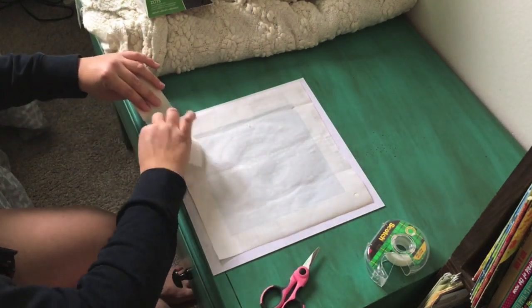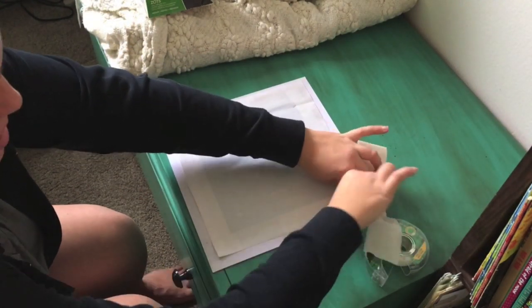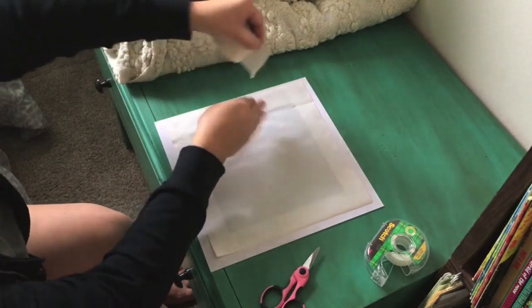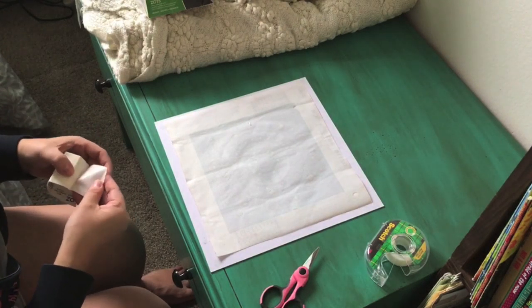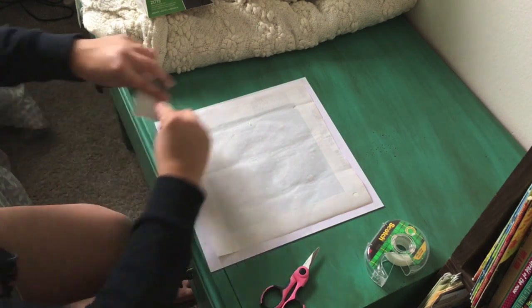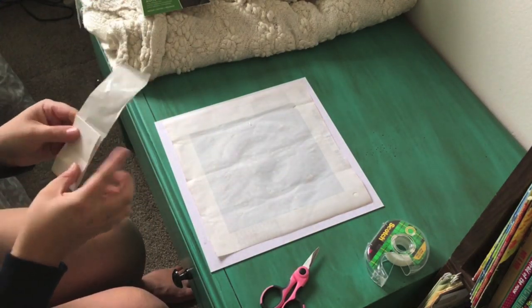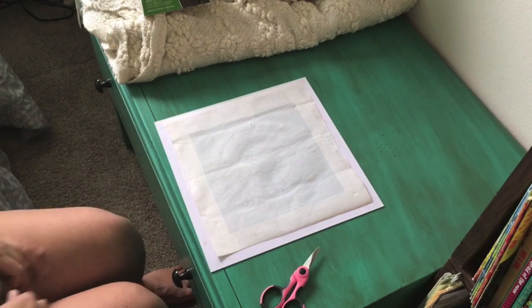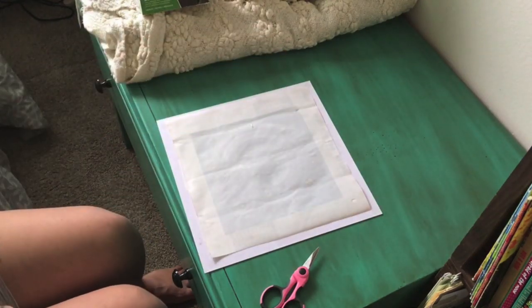I'm putting zots on the matting as well. That's the end of this strip of zots — I have more but I think we're good. I'm going to add a couple more pieces of regular tape too, because I'm a little paranoid about it sagging. You won't see any of this anyway, so no worries.